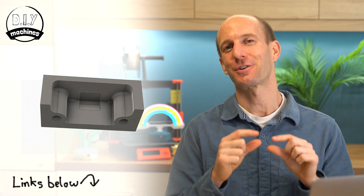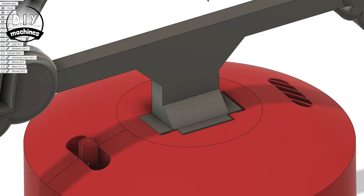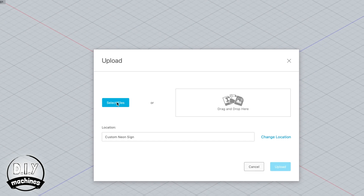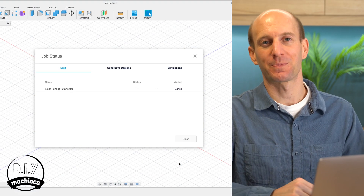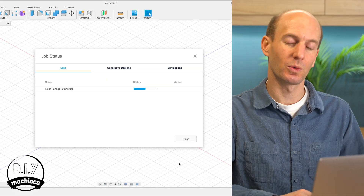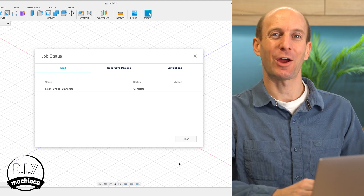The project file contains the foot of the neon shape — that's this part here — which interfaces with the rest of the stand. After you've downloaded the starter file, we'll need to upload it into Fusion 360. To do this, head to the file tab, press upload, find the file on your computer, and then press upload. This will take just a moment. Once the upload is complete, you can go ahead and open the file.